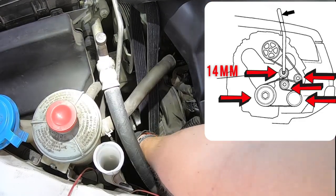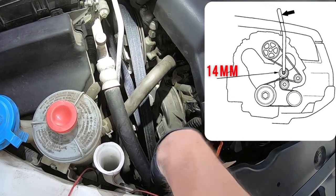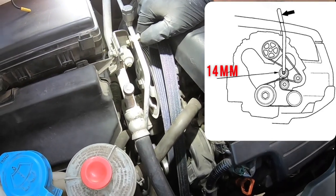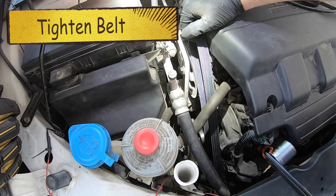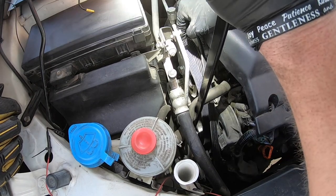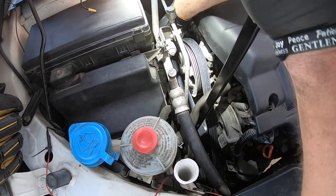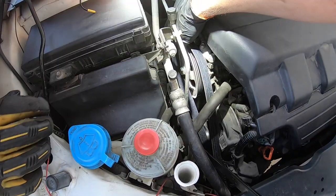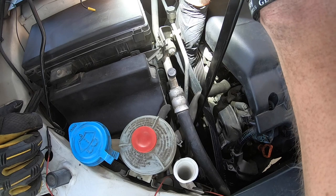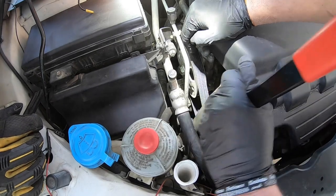Make sure it's all wrapped around correctly and follow the diagram, then hold it back with one finger. Go ahead and grab your 14 millimeter tool again and push it towards the front of the car. Be careful with your power steering line there. Go ahead and push that forward and begin to wrap the belt around — I'm going to try to get the bottom first and then come up to the top, and you are on.